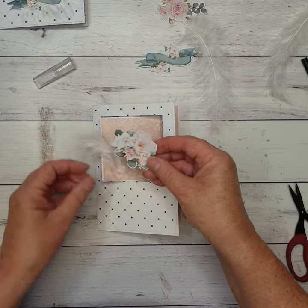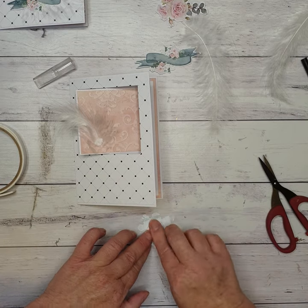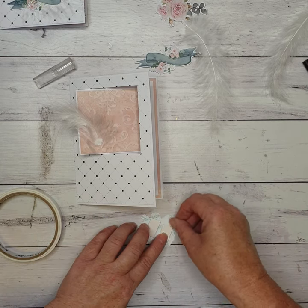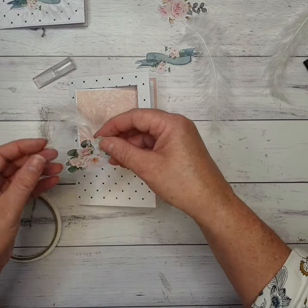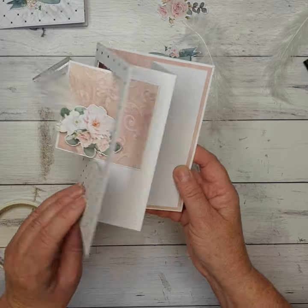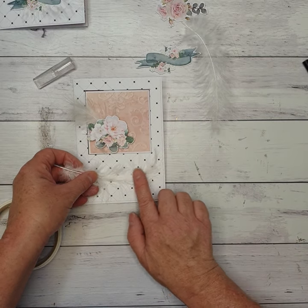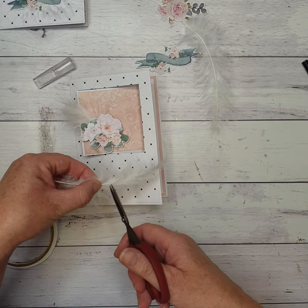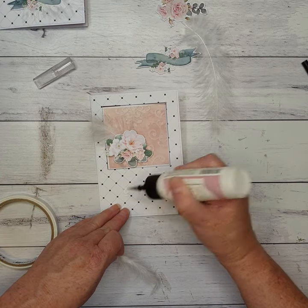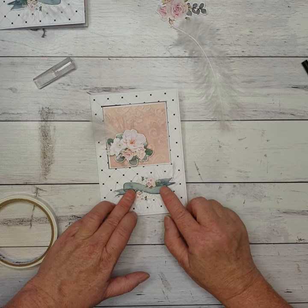I'm putting a bit of glue across there and popping my feather in it. Then I'm using my smallest flower over the top — I've used foam tape for that, so put some on the back. The flower goes over the top of the feather, just on the corner, so the flower and feather both come through. I'm also putting another feather along here, cutting this one down too, putting a little bit of glue on one side and popping the feather in there.